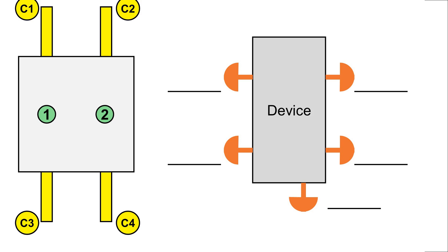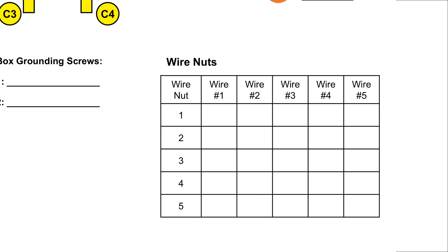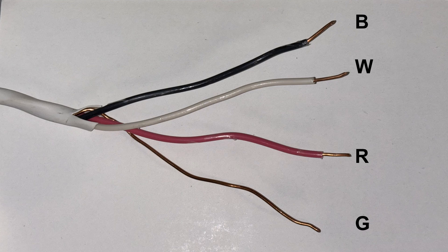On the right there's a diagram of the device that is in the box. I've included two screws on each side and a screw on the bottom because that's going to cover the most common outlets and switches. Below the device is a table to record which wires go into any wire nuts or other connectors such as WAGO connectors that are in the box. I use standard wire color references of B for black, W for white, R for red, and G for bare copper ground.